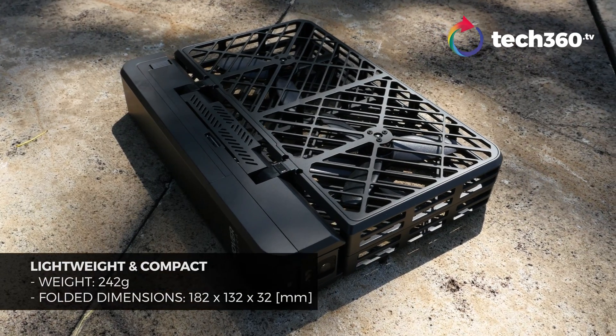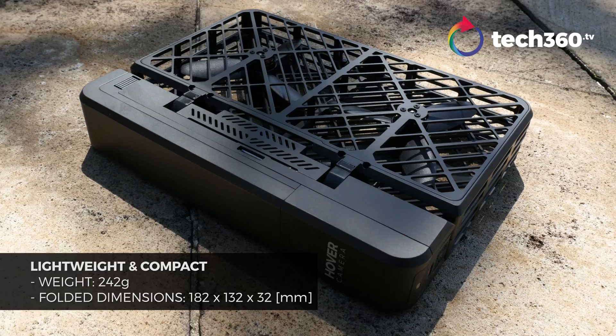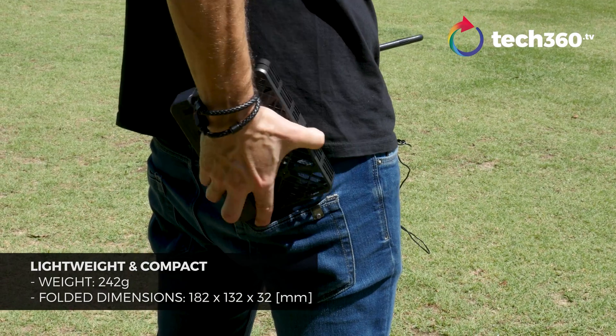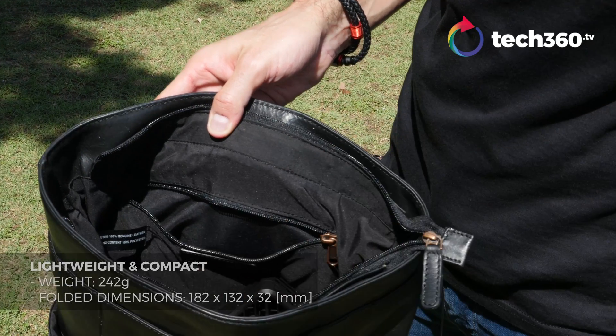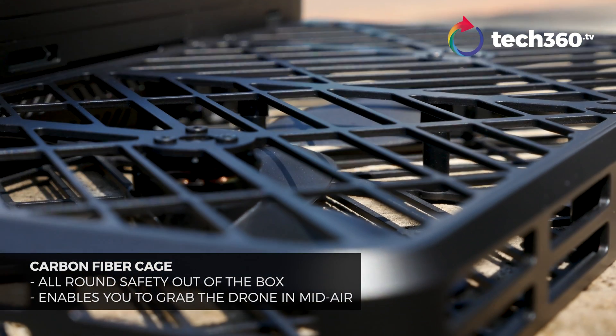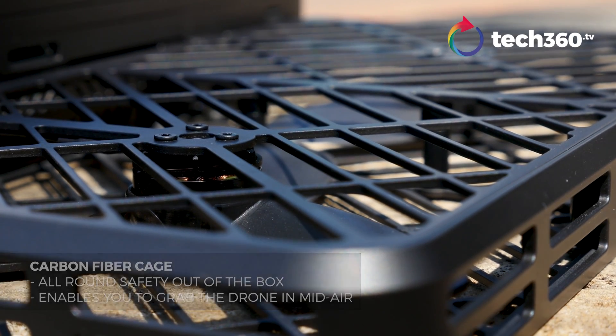Let's talk about the features of this bad boy. First off, 242 grams — it's very light. You can't put it in your back pocket; it's a little too wide unless you've got a very big back pocket, but you can put it in your backpack or your purse. The four blades here are encased by carbon fiber to protect the blades from hitting anybody. Don't want an instant haircut? Don't want an instant eyebrow shave? Don't worry, this drone has you covered. Also, if it bangs into a wall, TV, tree, or maybe a boat where we're at, you're still okay for the most part.